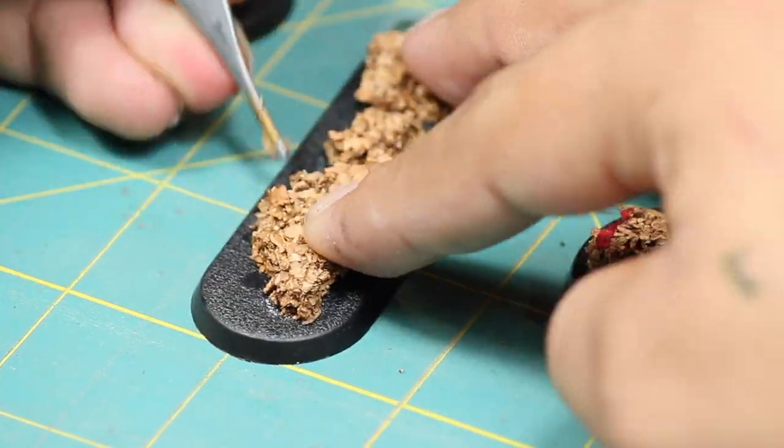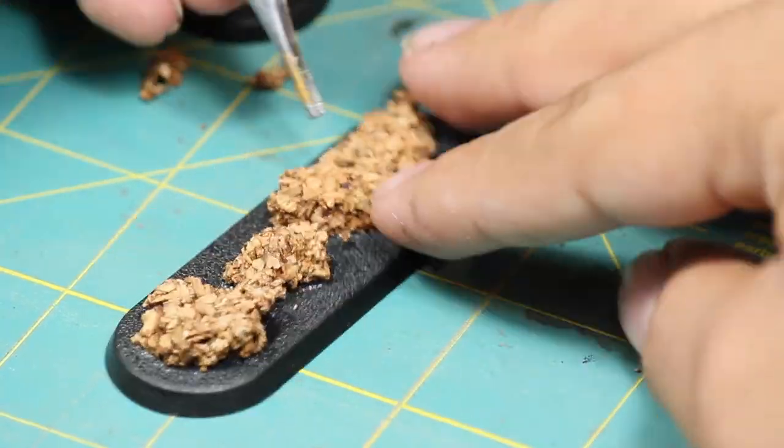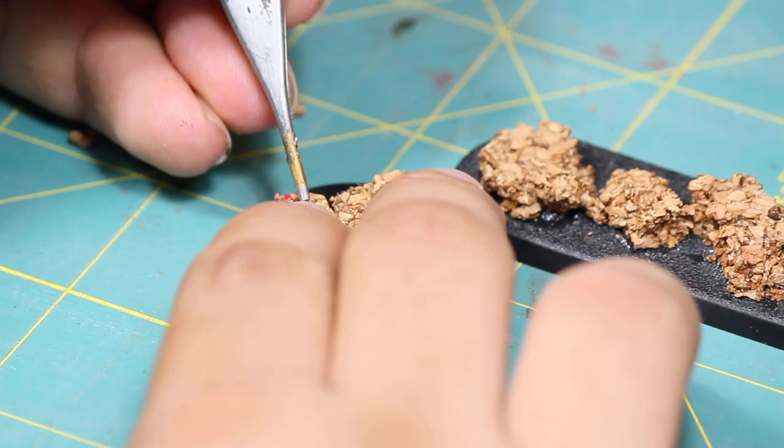Once the superglue was dry I used some small tweezers to help pull off some cork to give it a bit more natural and broken apart look.